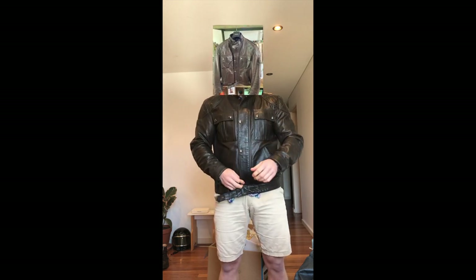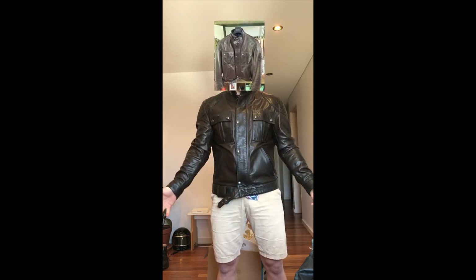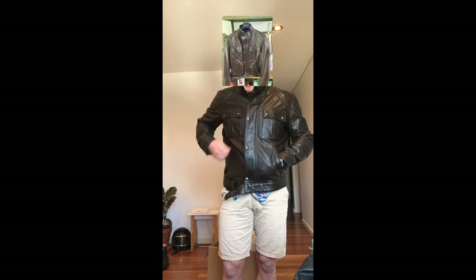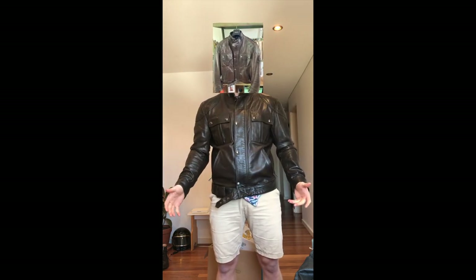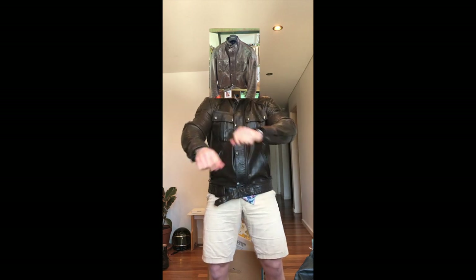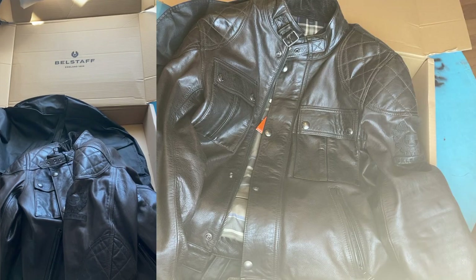It feels amazing — it just feels like such a high quality jacket and one you could wear anywhere. You can wear it down the pub, take the elbow and shoulder protectors out, ride it to meet your mates and still look smart and stylish. I'm going to have a look in the mirror because I've been talking about how it feels without actually seeing it myself. Back in a minute. So — it fits really well, nice shorter cut which I think is really cool.